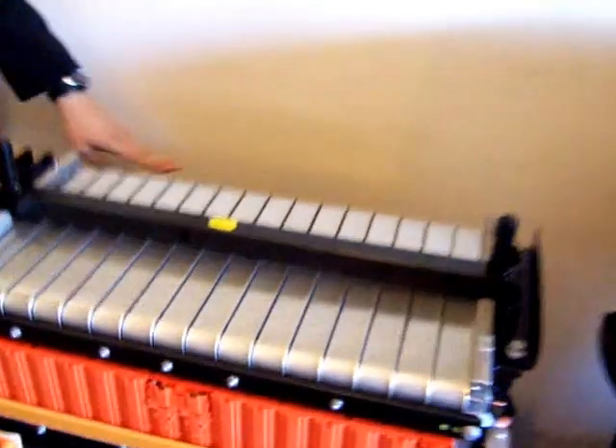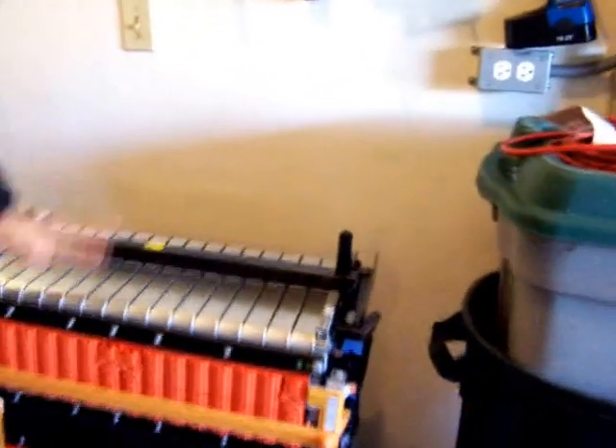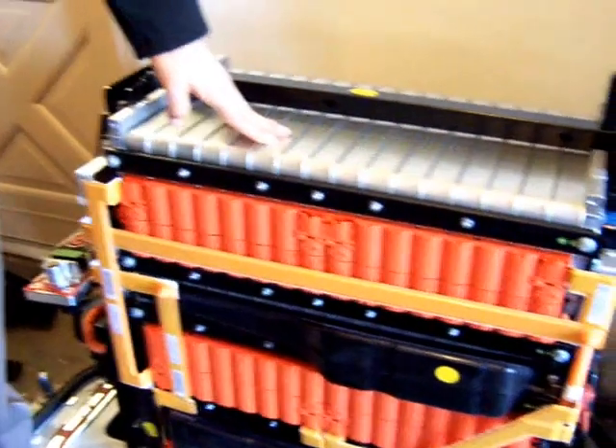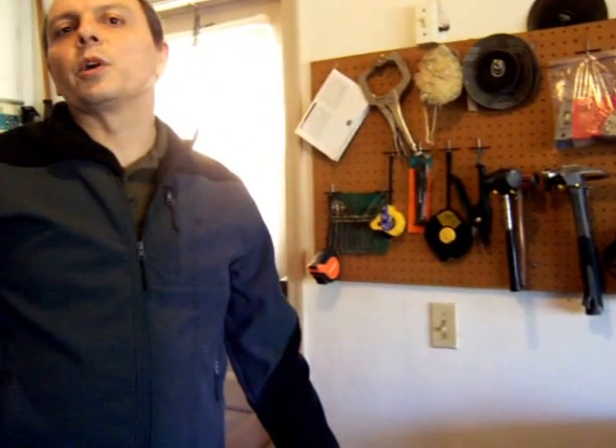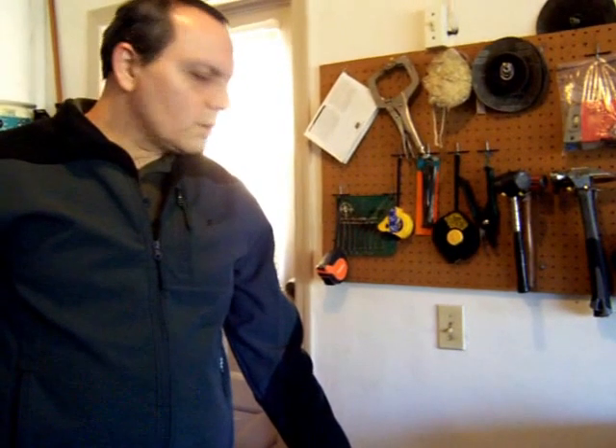These batteries look similar to Nissan Leaf batteries. There are 48 lithium manganese cells in this pack, with air cooling and a BMS on one side — though I'm not sure I'll be able to use the BMS since I'm putting them in series and parallel. These are not lithium iron phosphate — they're lithium manganese, which has a slightly shorter cycle life, but I should still get about 5,000 to 6,000 cycles. I'm very excited about this upgrade.